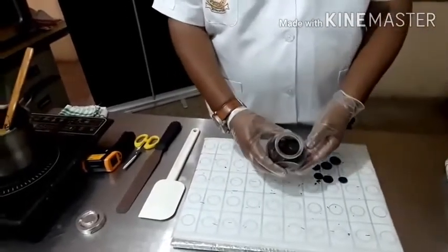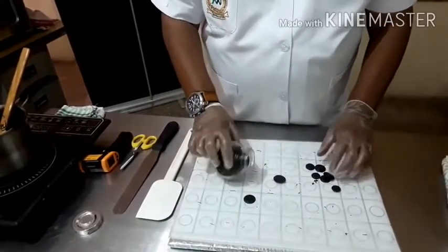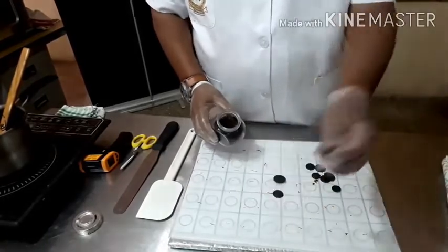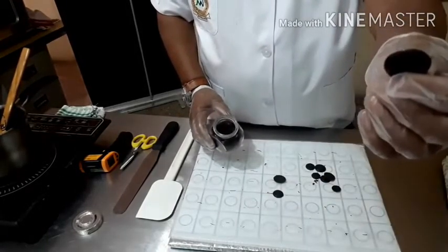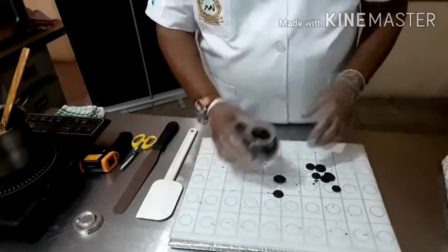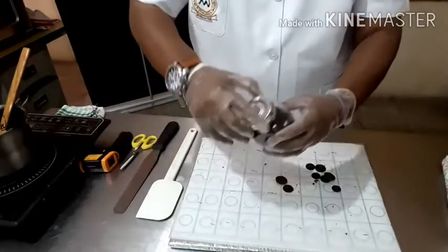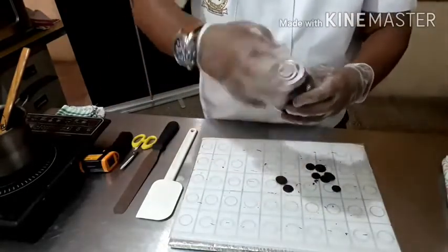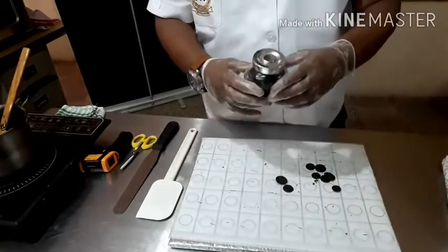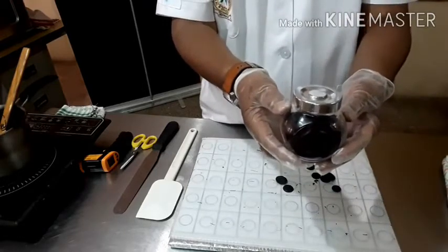So viewers, now your Mellow Royal chocolate buttons are ready. You can just use them for sweets after your lunch. Just enjoy it. And remember, close it tightly and keep it in the fridge because the outside temperature is very high. So I am going to keep it in the fridge.